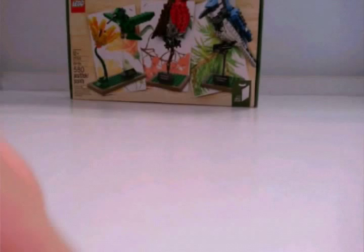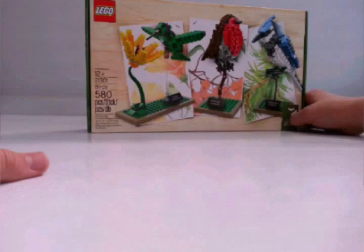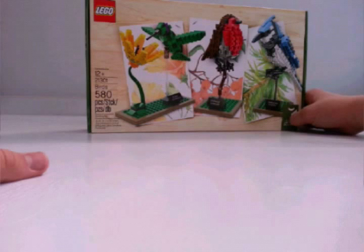This comes with three amazing birds: Robin, Blue Jay, and Hummingbird with a flower. As you can see, 580 pieces, set number 21301, ages 12 and up.